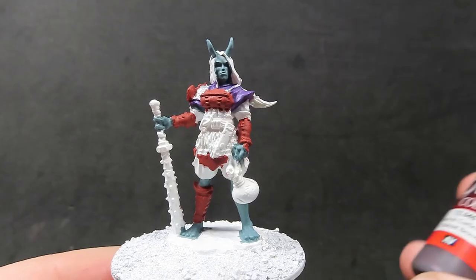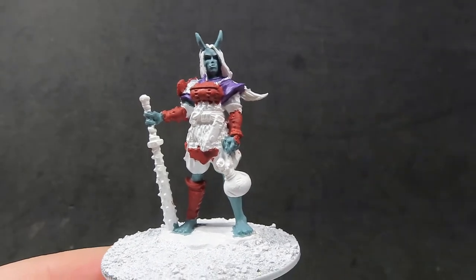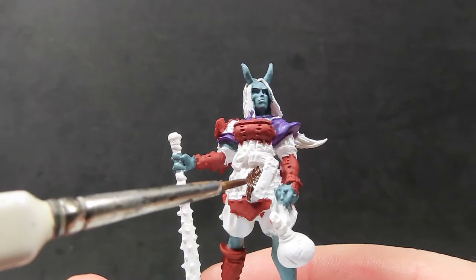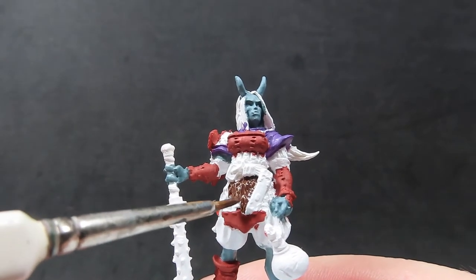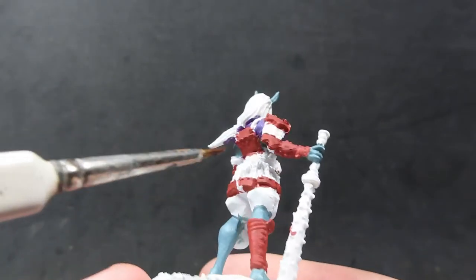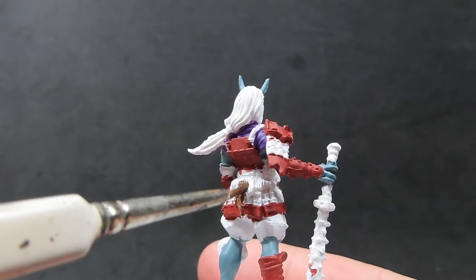Now I'm coming in with some charred brown, which I'm going to use as a base color for the fur she has around her waist. You can see there's a little tuft of fur, and there's also a bit of fur pelt on the back as well, so don't forget to do the back of the model. Just give it a nice overall coat, being careful not to get it anywhere we don't want it since we're moving into some fiddly little areas.